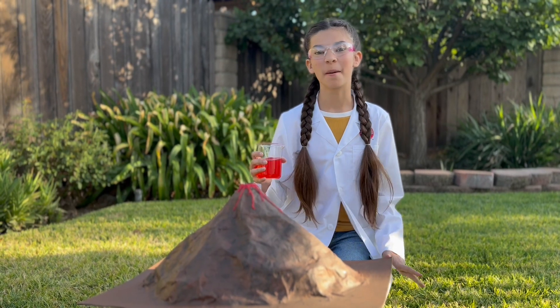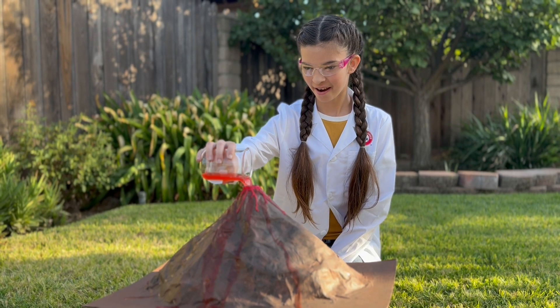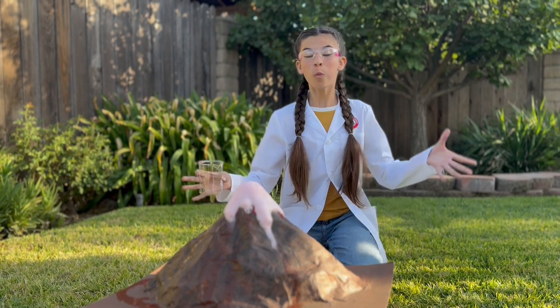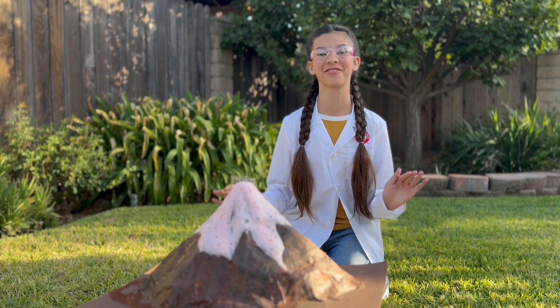Time to make it erupt! Pour in your vinegar! Whoa! That is so cool! The volcano experiment is definitely one of my favorites!